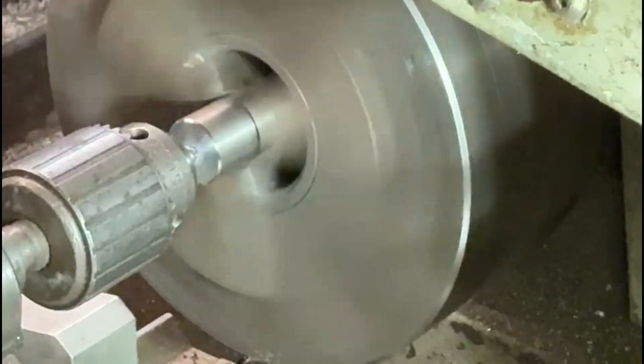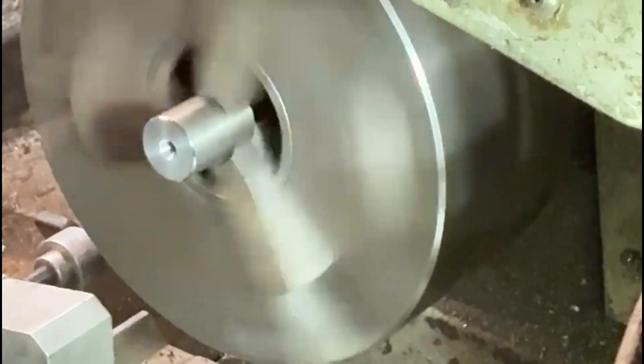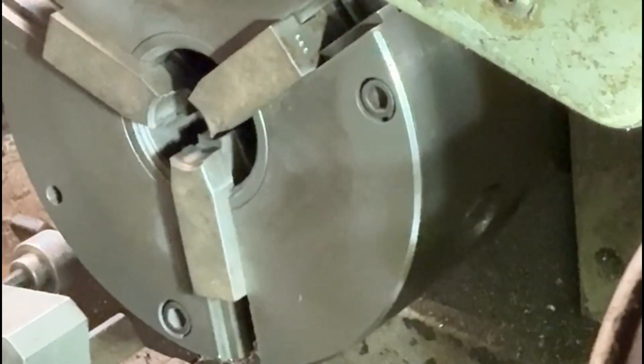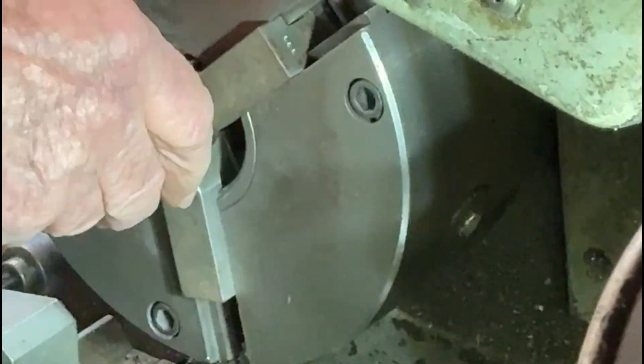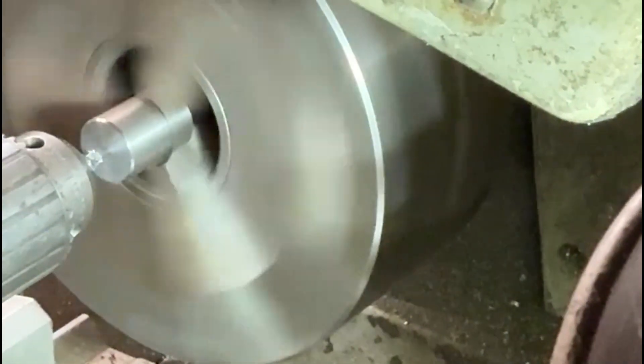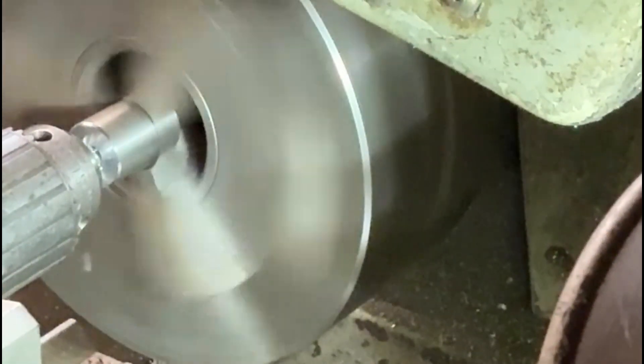The next stage is just to put a center drill in so that I can then proceed to drill through the spigot itself. I'll just put this center drill in — it doesn't need to go in very far, there's no specific depth, it's just to give me a start for the drill when I begin drilling.